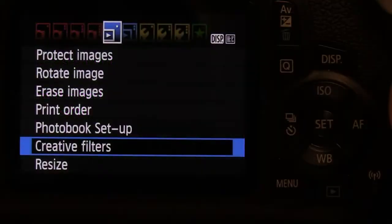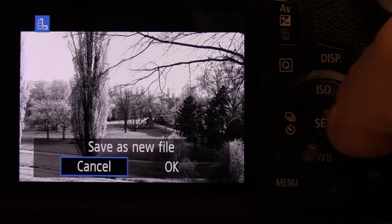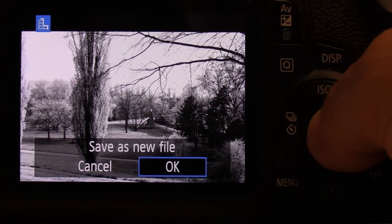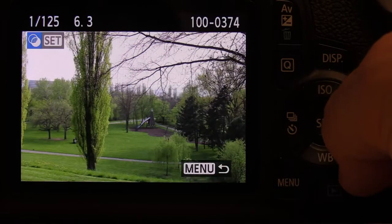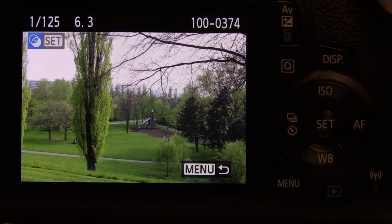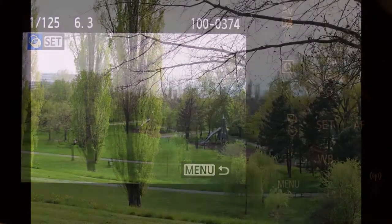If you want to be more creative, you can also apply a set of creative filters in-camera to your images, like grainy black and white, soft focus, fisheye, or toy camera effect. You can even combine them and save them as a separate file. I will show you how to do this in a separate video — just don't forget to subscribe.